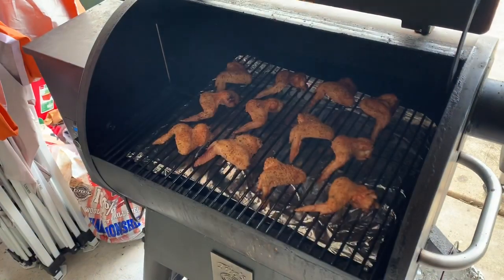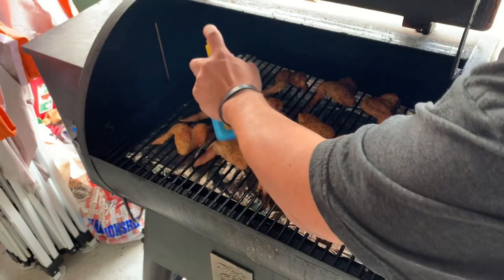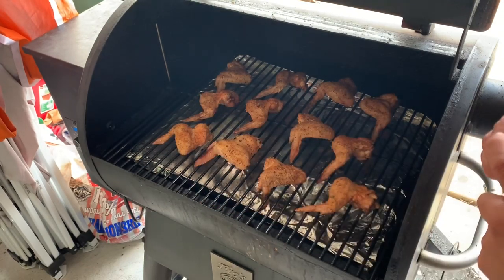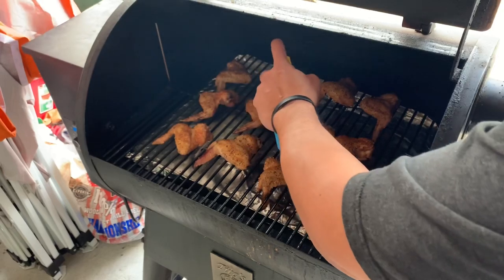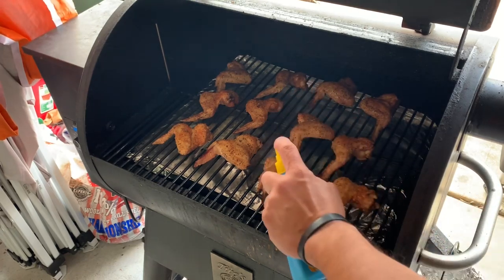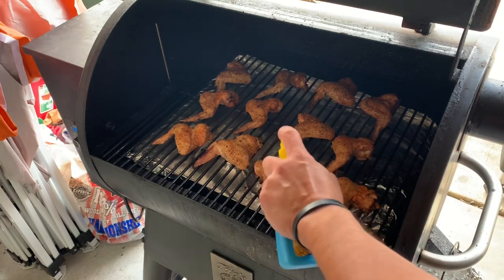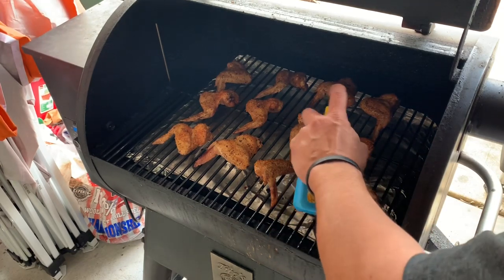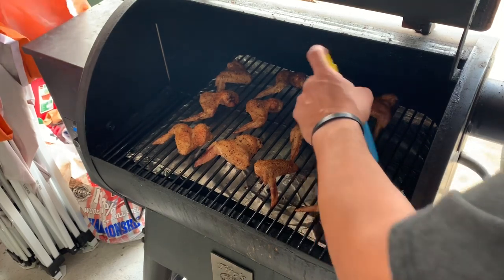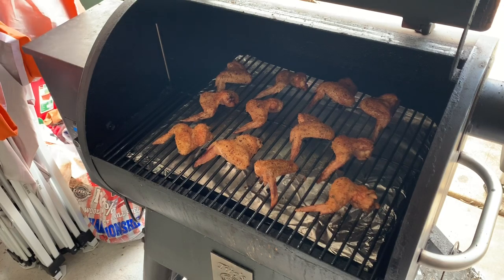These wings have been going for right at about half an hour. We're going to take a look. It's kind of dark in here, so I apologize for that. I said earlier I'd spritz with just water, but I changed my mind — I've got some Parkay spray that I'm going to use. This works really well on chicken and a lot of meats. It's going to add some moisture and help add a little more color to these wings. Just by looking at them, I'm guessing maybe another 20 minutes. We'll give them a little spritz, close them back up, let them keep cooking. Once they're done, we'll pull them off, take them inside, sauce them up, and give them a taste.